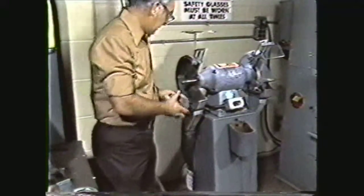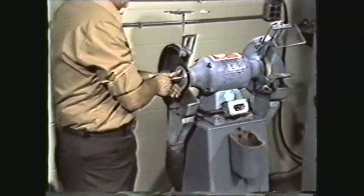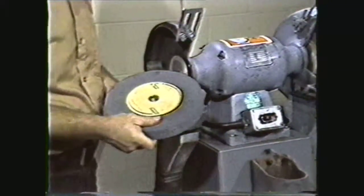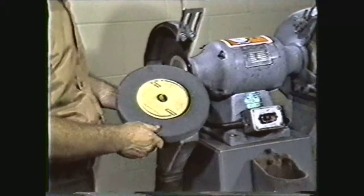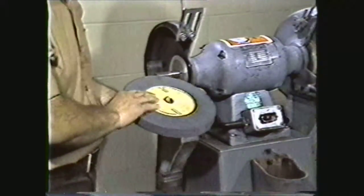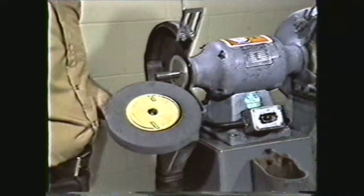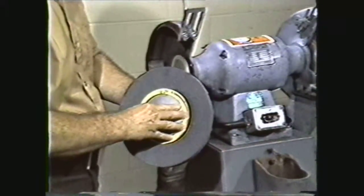To mount the wheel, place a flange on the spindle. Then place a blotter against the flange. Some wheels come with a blotter already attached. Blotters have two purposes: the grinding wheel surface is uneven and the blotter gives a soft cushion between the wheel and the flange, and the blotter also makes for a better friction drive between the flange and the wheel.